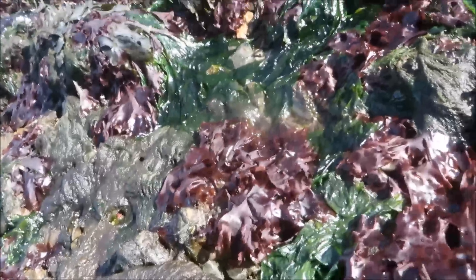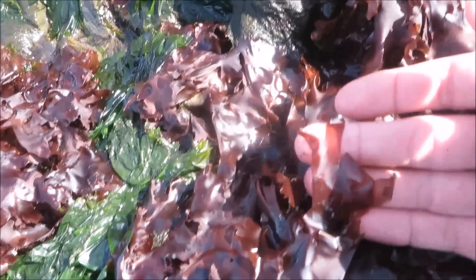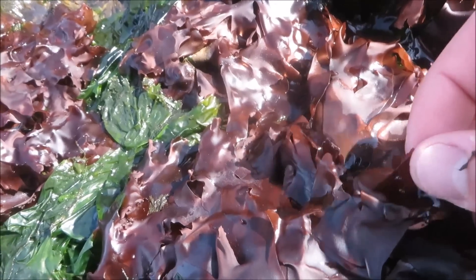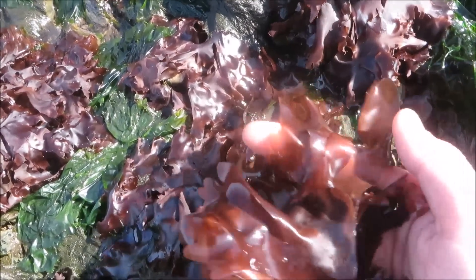To identify dulse, we look for the reddish brown seaweed that has quite a bit of branching to it. It's long and thin and it's not just one solid piece like the kelp. At a very low tide in the Bay of Fundy, you can just go and grab it. Otherwise, you can get it with a collection bag while scuba diving.